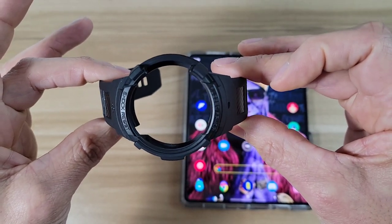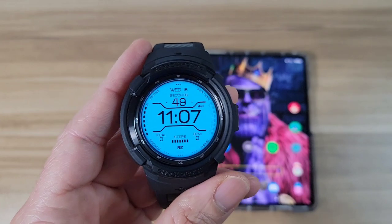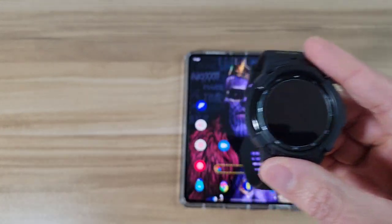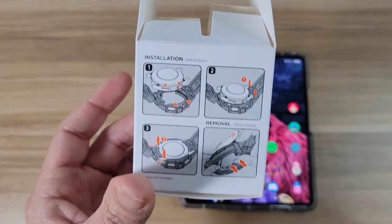I'm going to go ahead and get this installed on my watch — I'll be right back. Okay, we're back. I got everything installed; it took about 30 seconds. It can be a little tricky, so I do recommend using the box — they've got an installation guide on the side which came in handy.